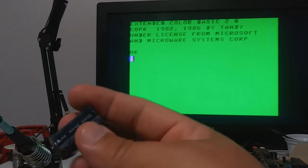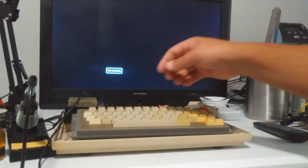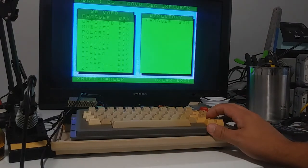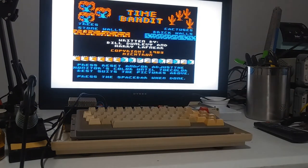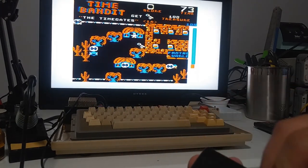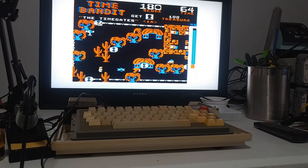I've plugged in the Coco SDC and I just want to see if I can play Time Bandit, because that way I can test the audio and test the joystick. Well, this has to be in a great video — let's see how this one is going to be. Oh damn. Where am I? I'm terrible at this game.